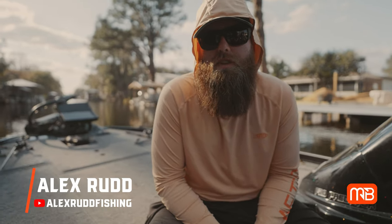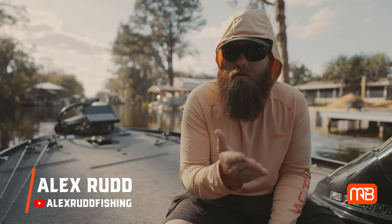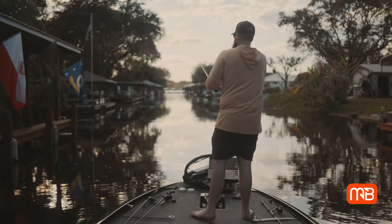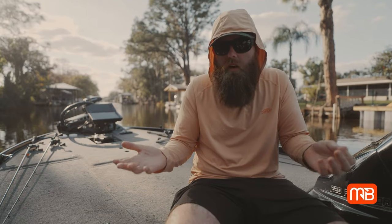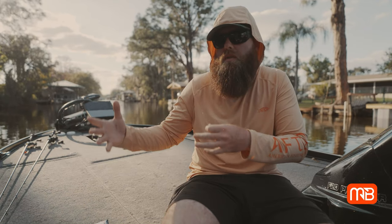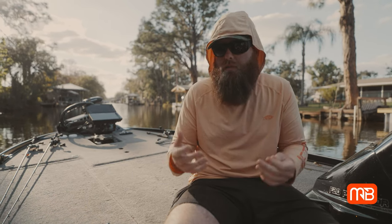What's up guys, it's Alex Rub with the Alex Rub Fishing YouTube channel. Today we're on the Monster Bass channel and we're gonna be talking about power shots. I love to flip, I love to pitch — it's one of the things I love to do really all year long, but especially as we get into spring, the spawn, and into the post-spawn. It's just a great way to catch a bunch of fish.